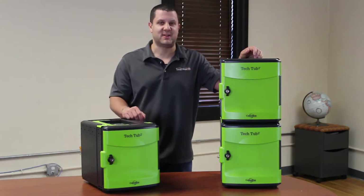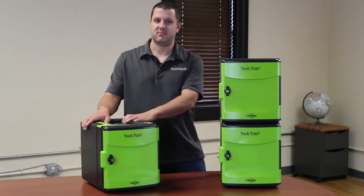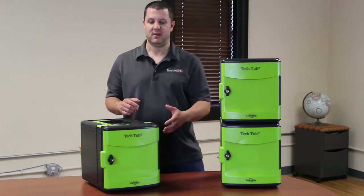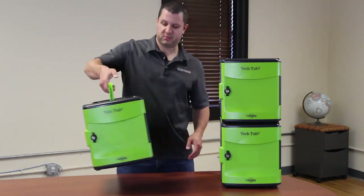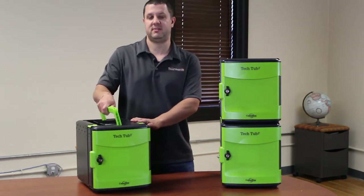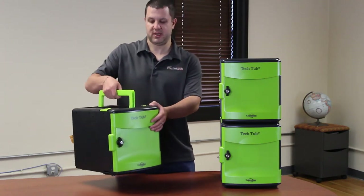I'm going to give you a little tour real quick. What we have here is the TechTub FTT600. It's meant for Chromebooks, but the overall TechTub is the same as the iPad version. First of all, it's fairly lightweight and totally portable. This particular model holds up to six devices, and you may have noticed there's a little handle so you can pick it up.